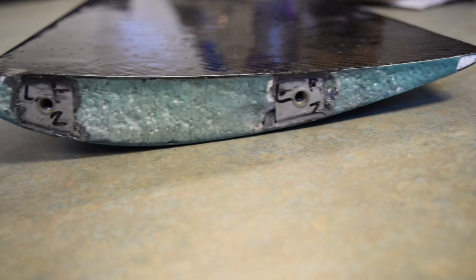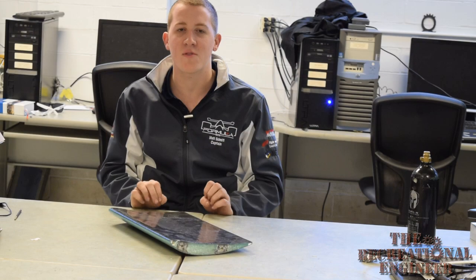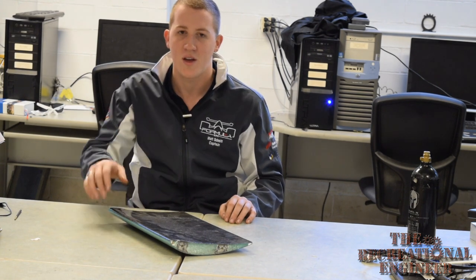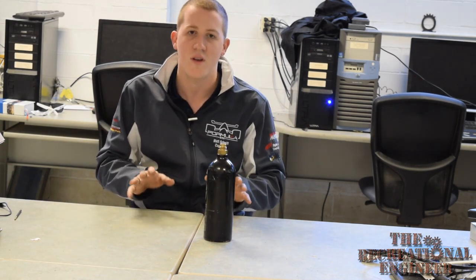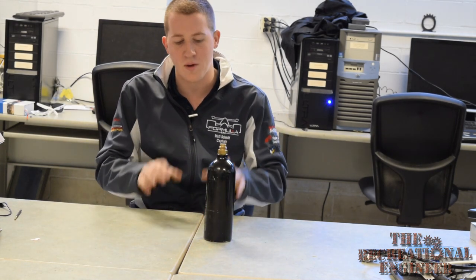In front of me here we have a section of one of our old front wings. This wing is made with carbon fiber and a solid foam core. Carbon is really nice because you're able to make almost any shape that you can imagine without some of the weight and other drawbacks of metals and other materials. Today what we're going to do is make a closeout for our CO2 canister on our shifting system. This closeout needs to be both rigid so we can mount the CO2 canister and encompassing so that we can use it as a heat shield to protect it against the engine.